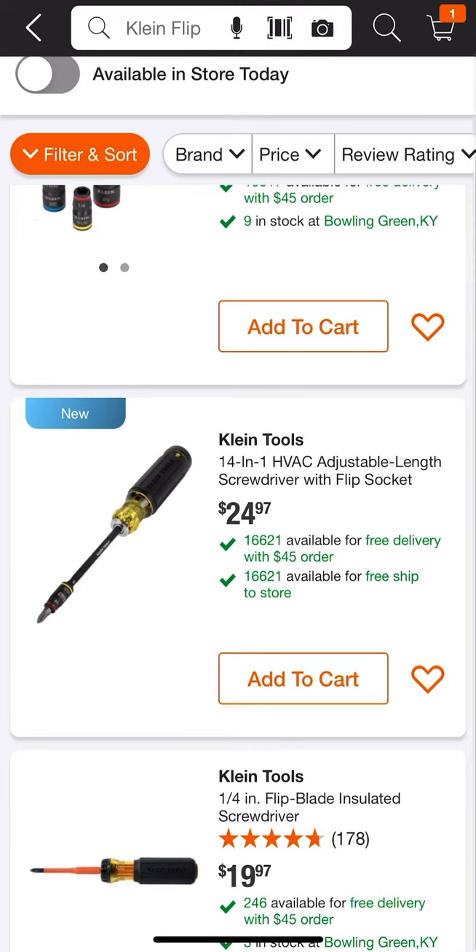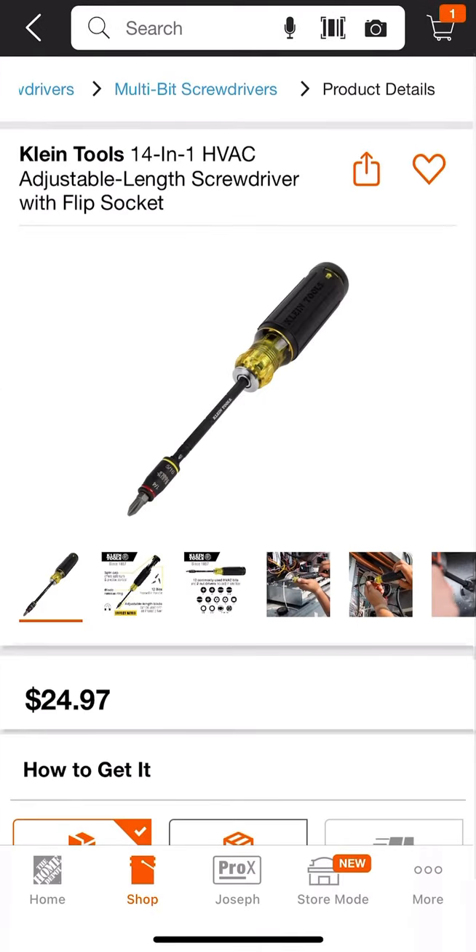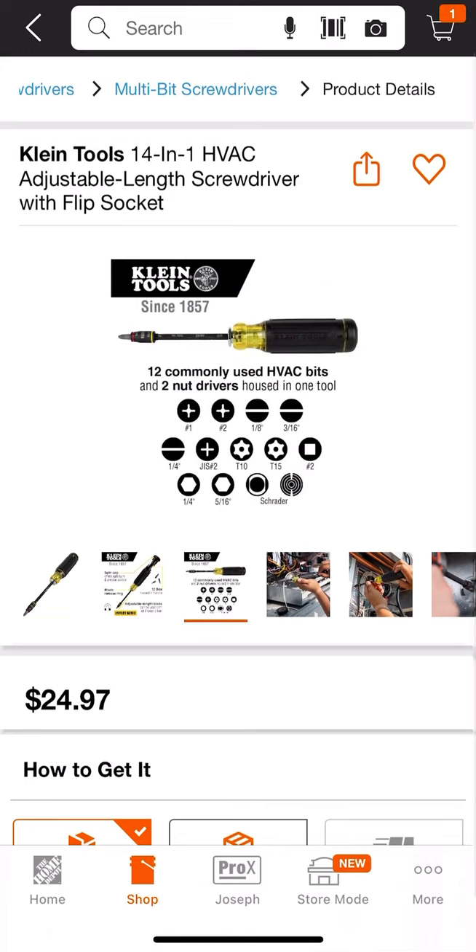The downside is it only comes with the quarter inch and the 5/16ths nut drivers. But if that's all you typically use and you want the bit storage, the adjustable length, and the ability to put driver bits in your quarter inch, this might be a great option at a better price. It also comes with Schrader bits, security torx bits — 12 commonly used HVAC bits and two nut drivers housed in one tool.